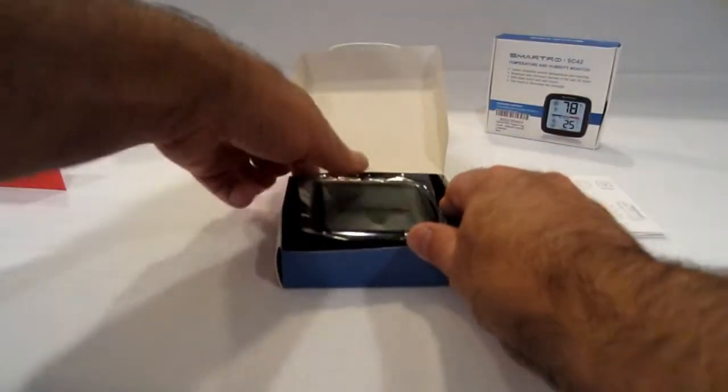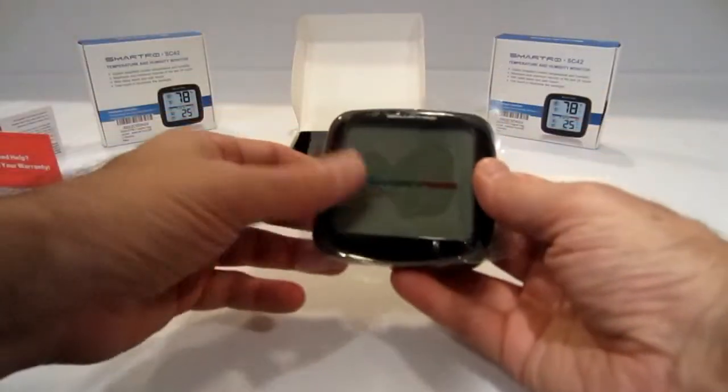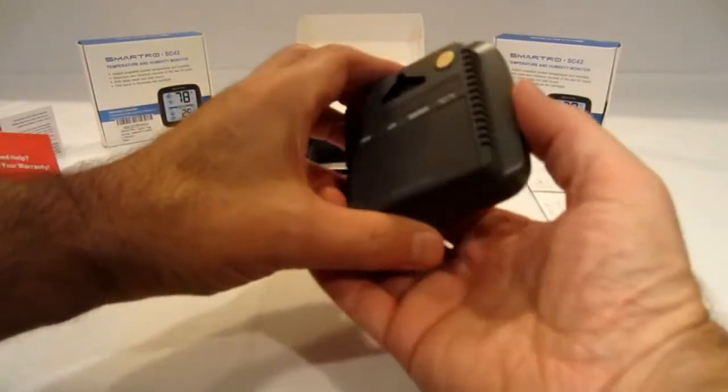I love the way they package it — packaging says a lot about a company. You've got your little styrofoam, and it's even got velvet on there. Now you have your screen protector, which is good. I'll take that off. And there's the front of it — nice and shiny. We're going to turn it around.